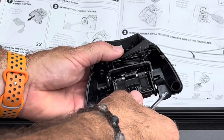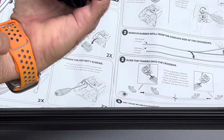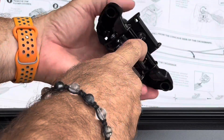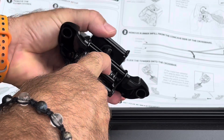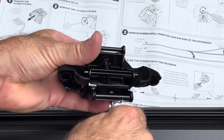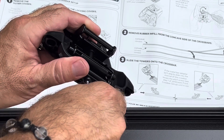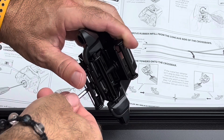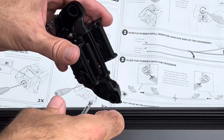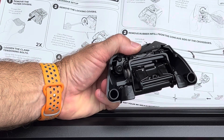It does fall out. Completely loosen it. If you look on this side when you flip it over, it goes in right there. Squeeze the two together and they'll come back together in the threads — if you take it all the way out, you have to push it back together for the threads to line up.